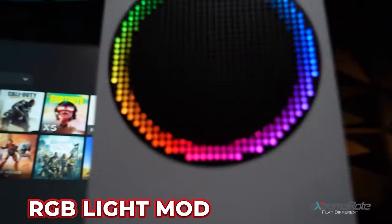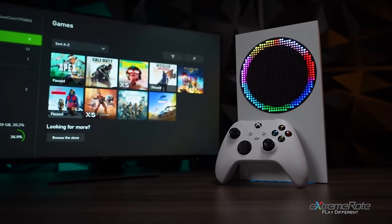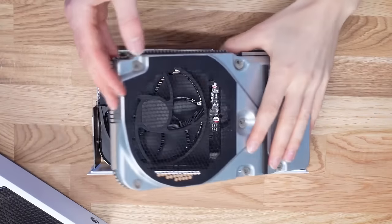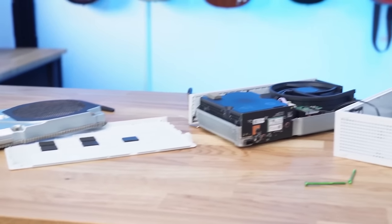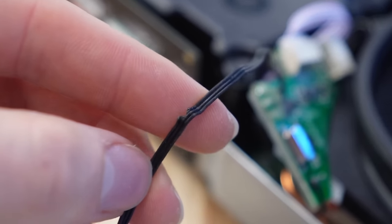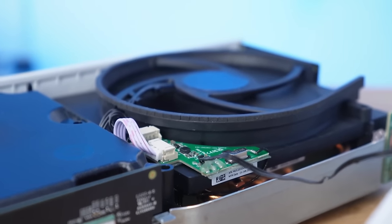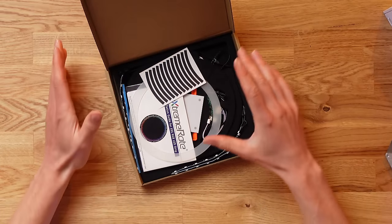You may recognize this next accessory from a past video where I tested some of the coolest Xbox accessories ever made. In that video we were a little disappointed by the final results of this RGB light mod for the Xbox Series S because it ended up getting damaged — one of the wires got damaged when I rebuilt my Xbox so it didn't work. But this time we're going to try again with everything I learned and get it to work 100%, because it looks so epic.